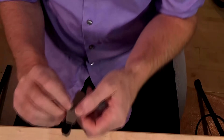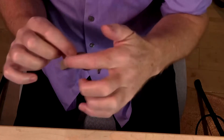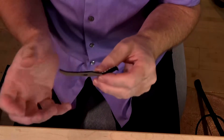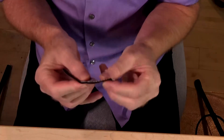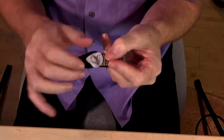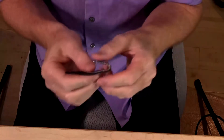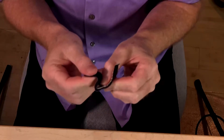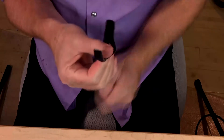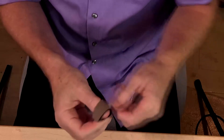The one that I use is called a crossover pick. It's in two pieces. This is a piece of neoprene, and it has a hole cut in it. The other piece is a piece of Velcro — it looks like it's more than just Velcro — and then it has the pick glued onto it. The pick goes through the hole here, and you just grab ahold of the pick like you normally would, then bring this strap around and tighten it up.